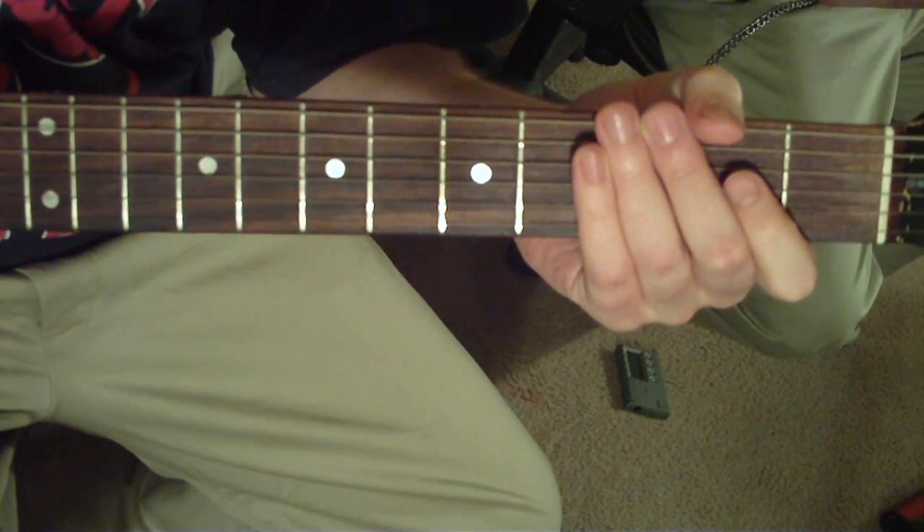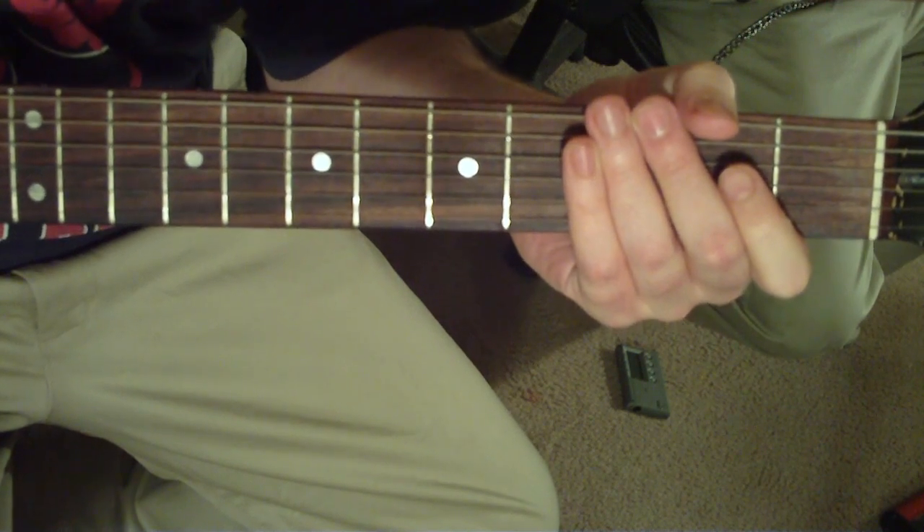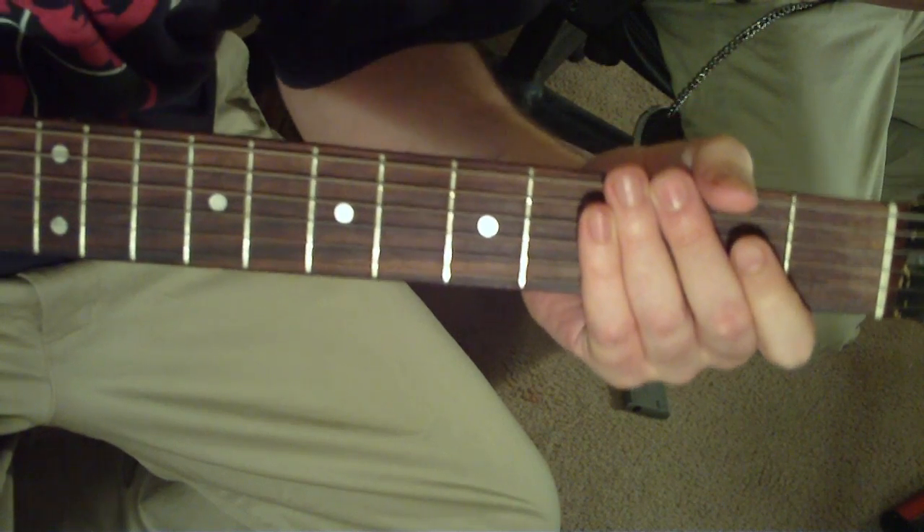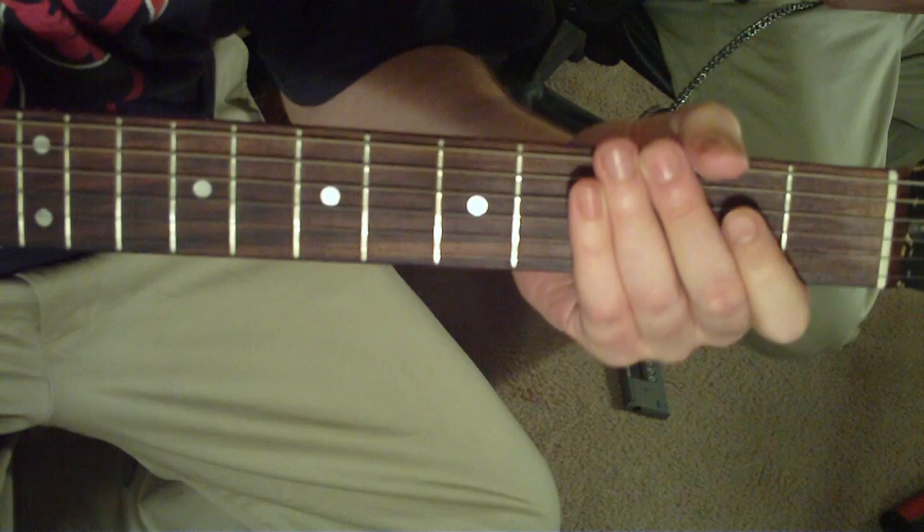This is Hell Awaits by Slayer off the Hell Awaits album. It's going to be half a step down, and you're going to start out by alternate picking that sixth string open.